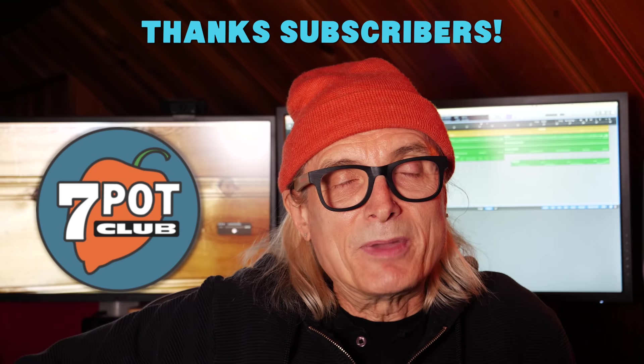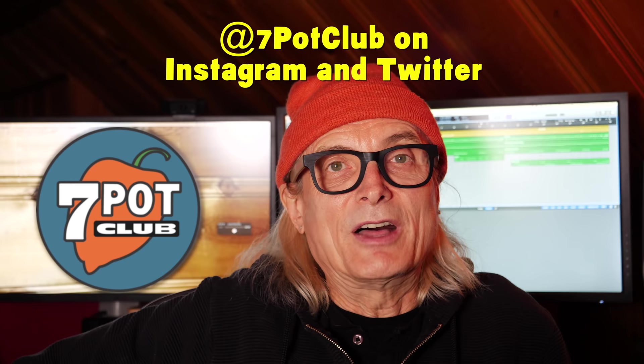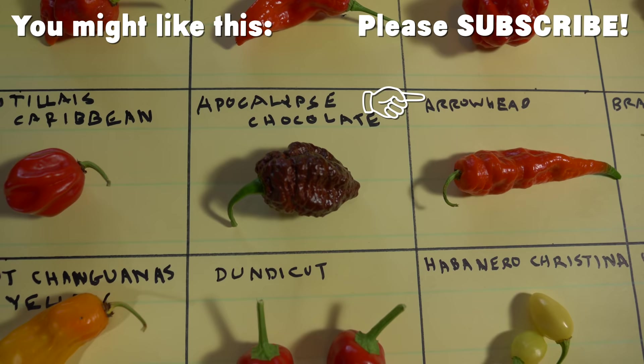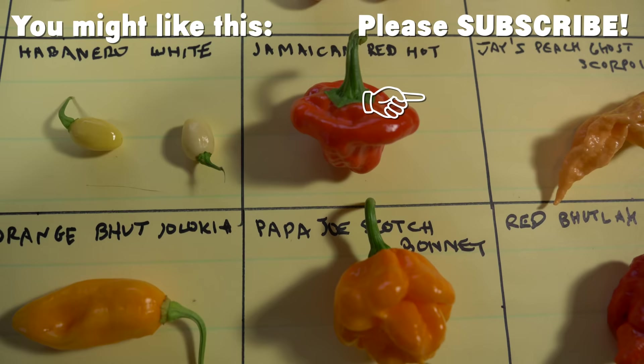Hope you enjoyed being updated on our indoor projects. Sorry to bail on the overwintering. If you'd like to stay in the loop, please subscribe to our channel and tap the bell to receive a notification when we post a new episode. For even more 7 Pot Club, follow our daily updates on Instagram, Twitter, and Facebook. For 7 Pot Club, I'm Rob. I'll see you next time. Bye!